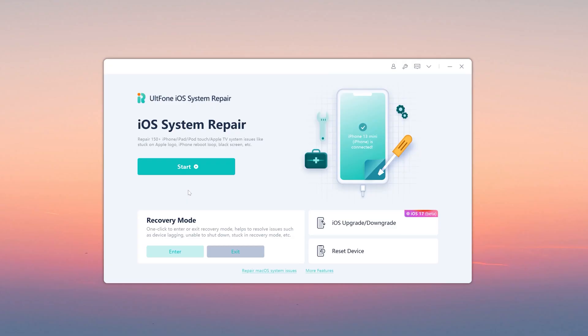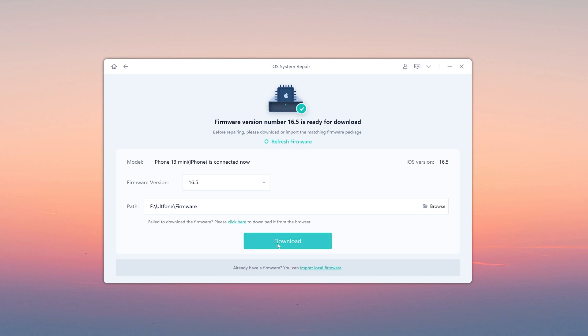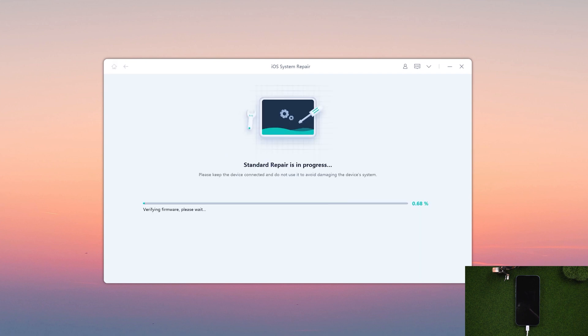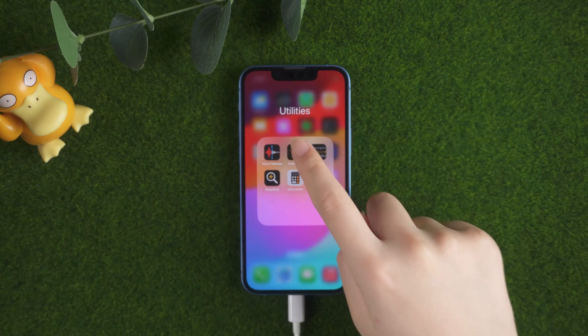Connect your iPhone. Now go back to UltFone iOS System Repair and click the Start option. Then select the Standard Repair option to proceed. Click the Download option to download the latest iOS firmware. Click Start Standard Repair and wait for it to update your iPhone. Well done! You can now see a normal screen on your iPhone.